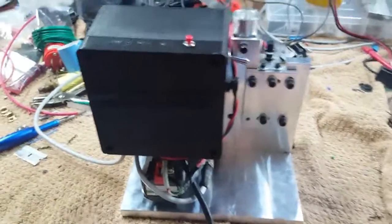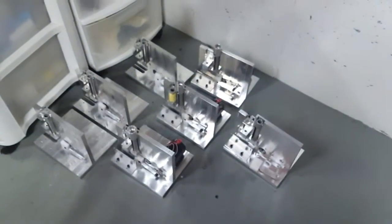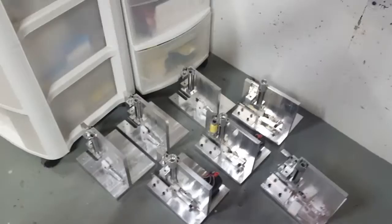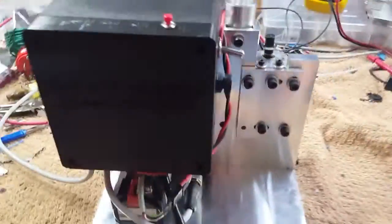Hey guys, here we are Saturday morning, we're working. The table's an absolute mess. We've got more qualifiers down here in various stages of the build process. These are all the mechanicals — we've got three of them with the motors installed, getting ready to get those wired up and sent out to customers.